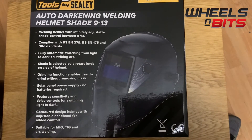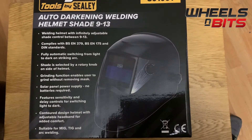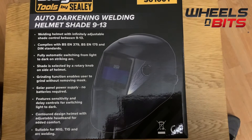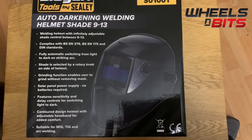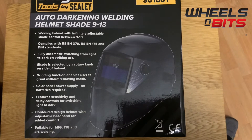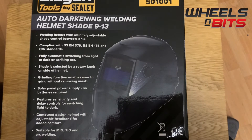It features a sensitivity and delay control for switching from light to dark. It has a contouring design on the helmet and comes with a fully adjustable band. It is suitable for MIG, TIG, and arc welding.